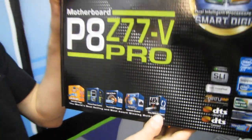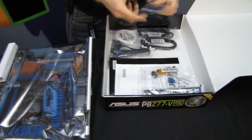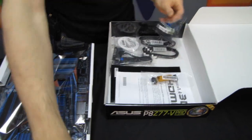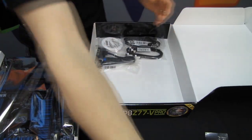USB BIOS Flashback — Easy BIOS Flashback. This is a killer feature because basically it allows you to, no matter what you do to your motherboard, recover it quickly and easily just by loading a BIOS file onto a USB drive and throwing it in the back of the board.